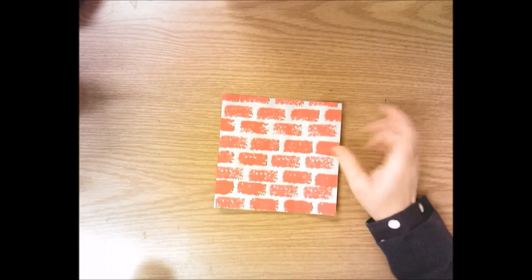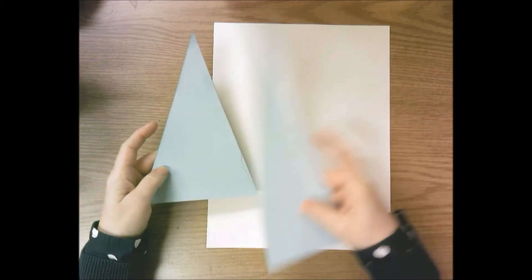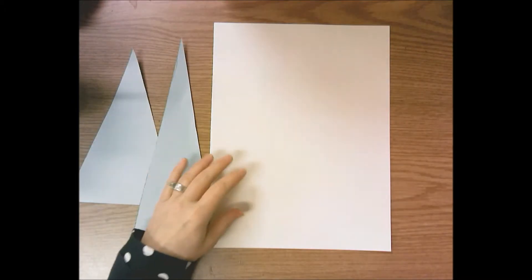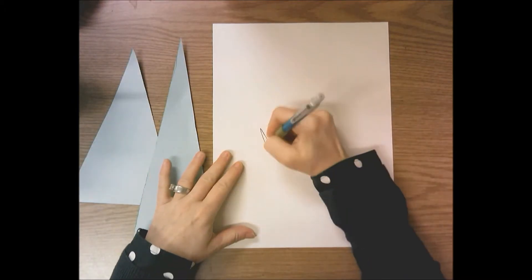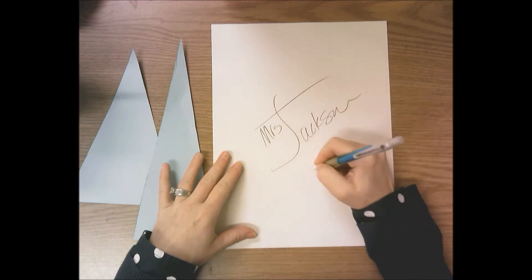Once we're finished stamping our bricks and those are on the drying rack, we're going to trace two triangles on a white piece of paper. You're going to get a small white piece of paper and two triangles - one that's tall and thin, and one that's short and wider. First thing you're going to do is write your name and the day you have art, then flip it over.